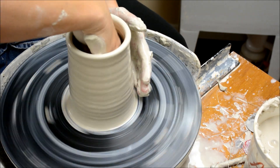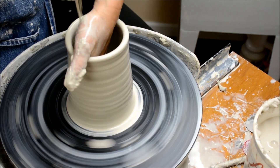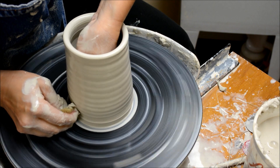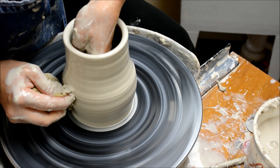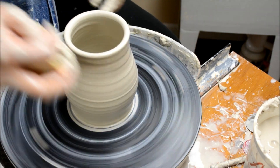What I want to do next is go ahead and shape the bottom part of this vase. The top part will be shaped after the bottom, because it's going to be too narrow to get my hand in to shape the bottom once I do the top. So I have to get the bottom the way I want it first.